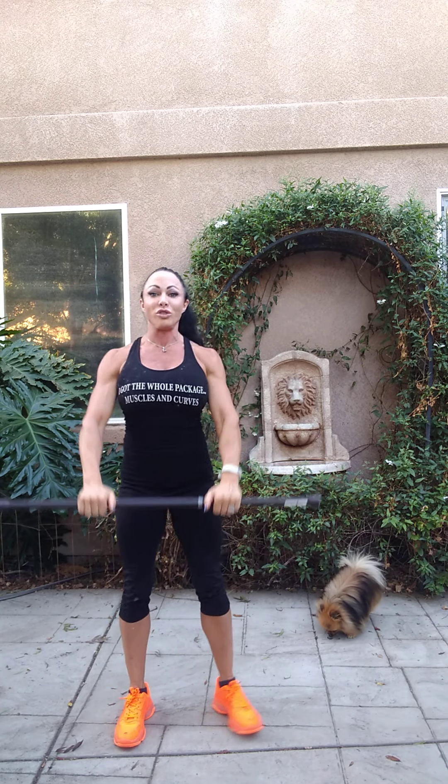Our last movement — we're going to hold the bar straight out, squat down, and come up on the balls of our big toes without breaking our chair position. We have ten. One, two, three. Make sure you're not rolling out on your toes — four. Shoulders are down — five, six. Duck butt position — seven, eight, nine, and ten.